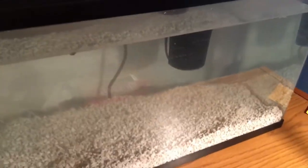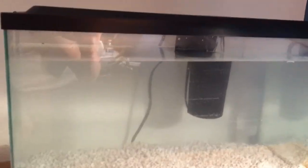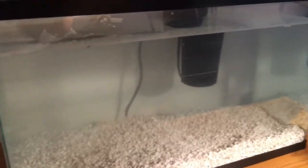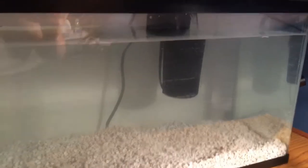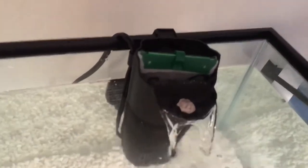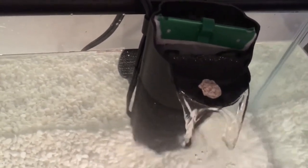Alright guys, so this is the aquarium with the filter running. Actually it's not that hard to set up. It's really, really quiet too. I want it to make some water sounds, like running water. I just put a little rock right there and now it sounds like running water. That's cool.